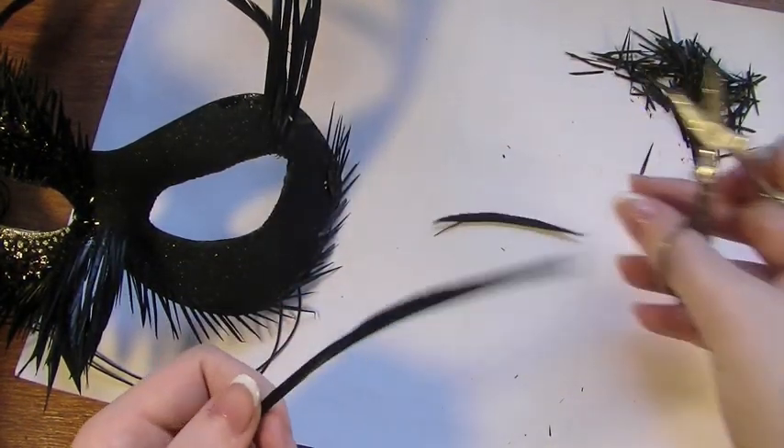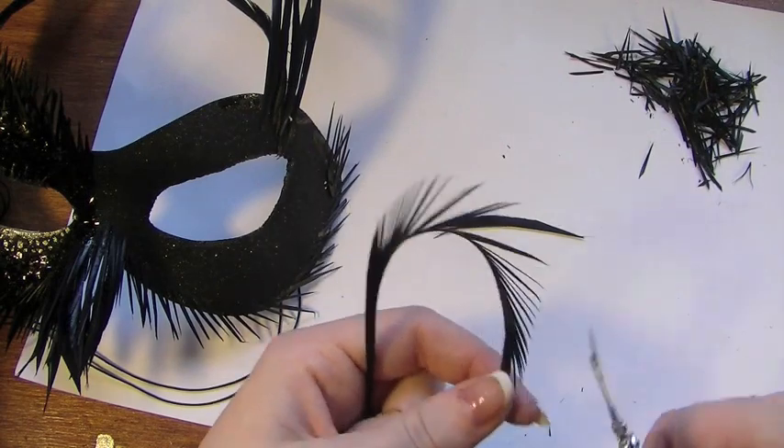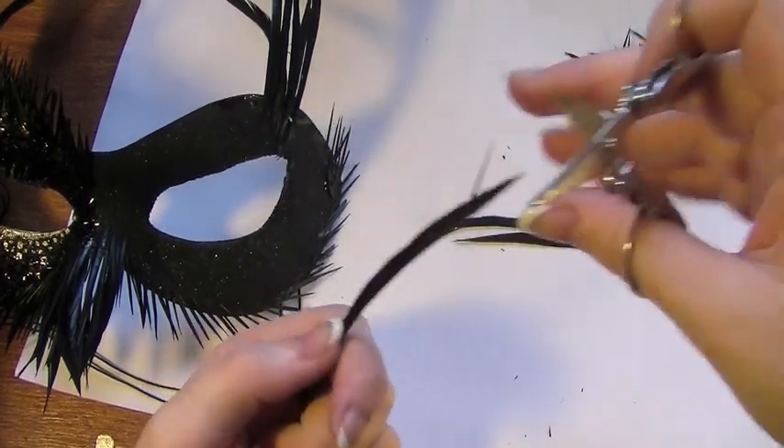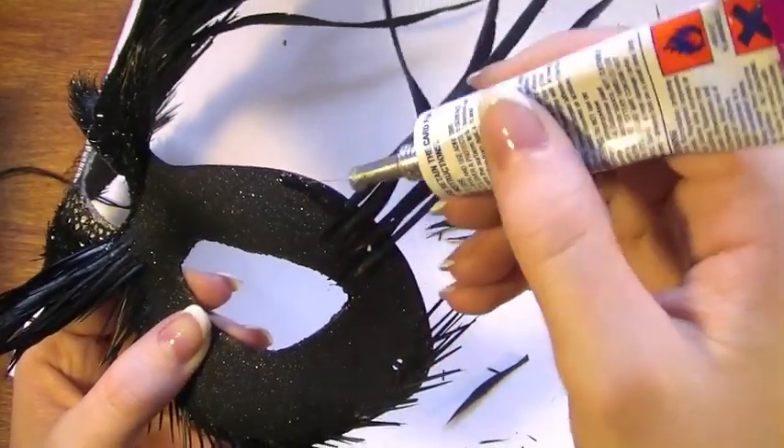Once those have dried, you're going to need to cut down smaller sizes again just so that it evens out into the other feathers. Once you've cut enough of these, you're going to place these on the side of the large feathers.